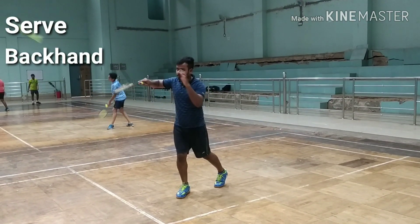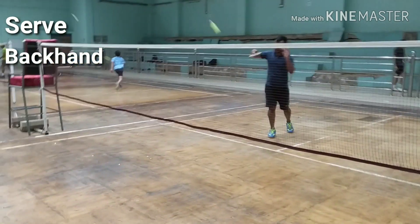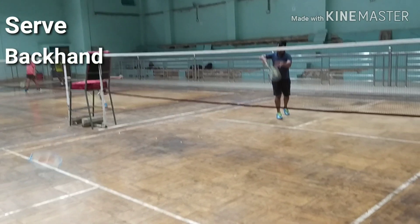Stand with your racket foot forward and grip your racket not too tightly. Using your thumb and forefinger, hold the shuttle feather and tilt the shuttle head towards you.